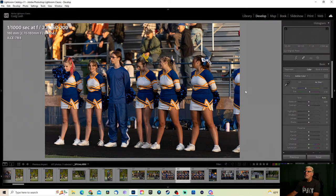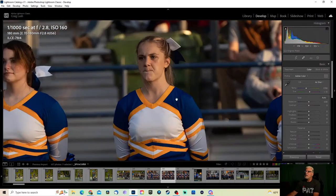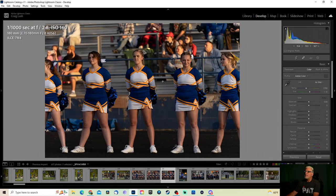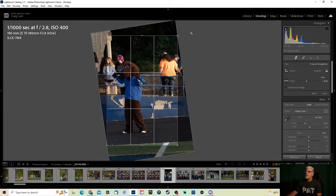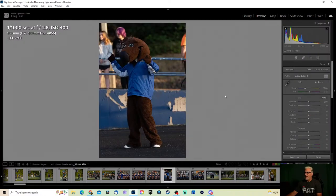I don't care for that one — mostly because of that right there, I don't think she would appreciate that image. Let's see if we can do their mascot — the mascot is the Boomer. Google it, I'm not going to tell you what it is because I'm still a little confused. This one is a little dark so I'm going to bring up the shadows a little bit and maybe the exposure.